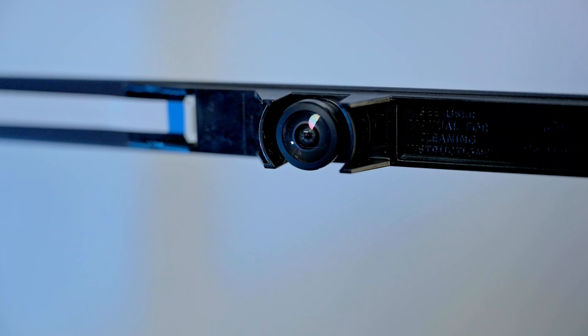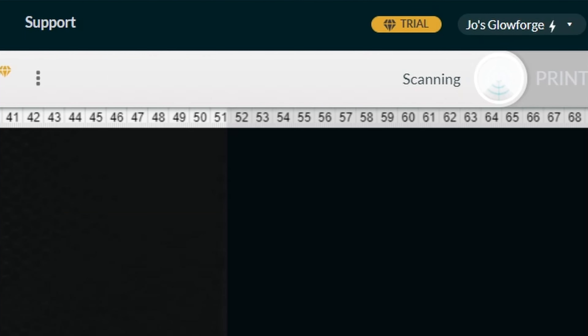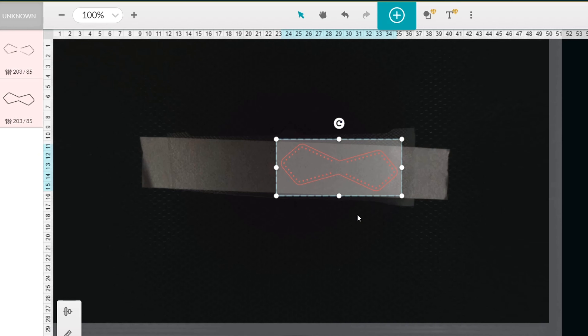One of the really smart things about this Glowforge is the handy camera within the machine. It shows you the material in your printer and also reads QR codes on proof grade materials to automatically select the appropriate settings. It also means you can easily lay out your designs onto your chosen material because you can actually see it within the machine.